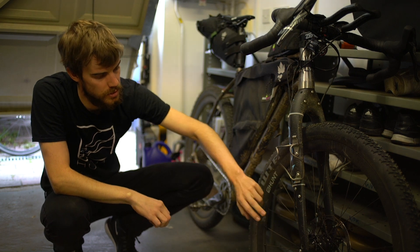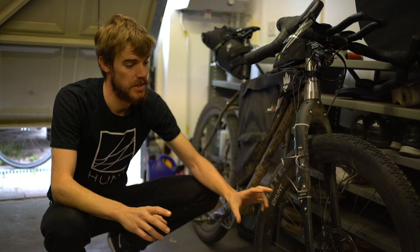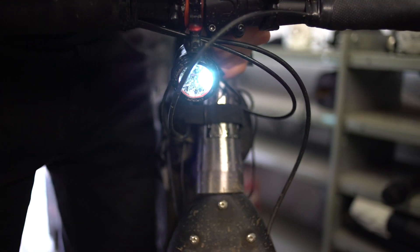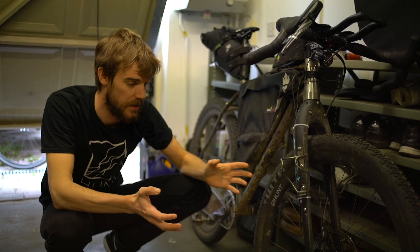All our dynamo wheelsets use a Sondulux hub. A dynamo hub is essentially a small electricity generator, so when the wheel moves forward a small current is produced, and this can be used to power your lights and also to recharge devices such as phones, GPS's and things like that.